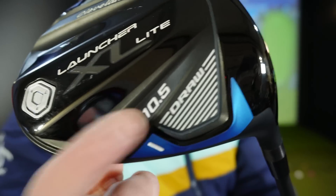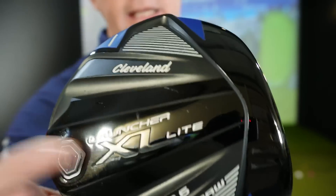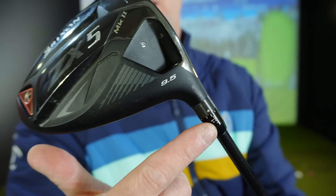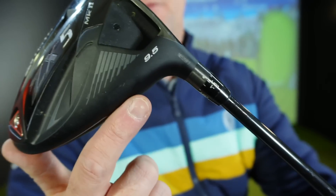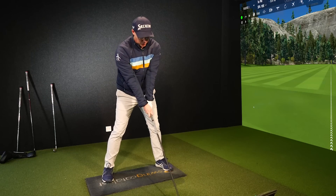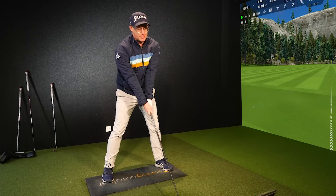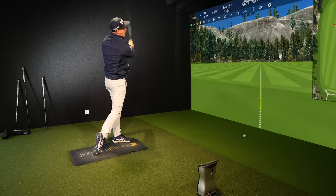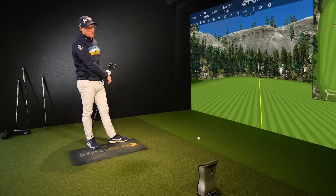So the two drivers I've got in my hand are very opposite. This is a 10.5 degree draw Cleveland game improvement off-the-shelf driver, compared to a 9.5 — actually down to 8.5 — in my ZX5. These are very opposite drivers. I'm going to show you what movements they encourage me to make to make them functional. I'm finishing off the data set here with the Cleveland draw 10.5 — it just feels like so much loft for me. I feel quite drawy at the minute so I'm managing that.